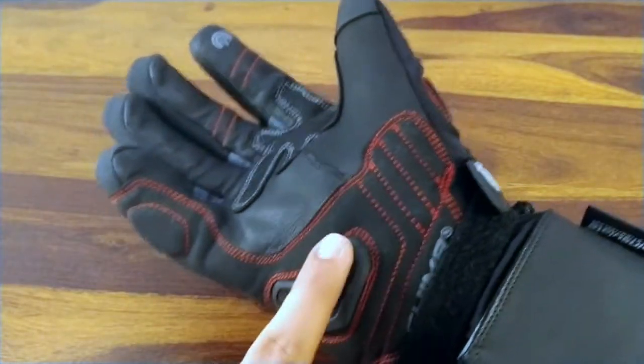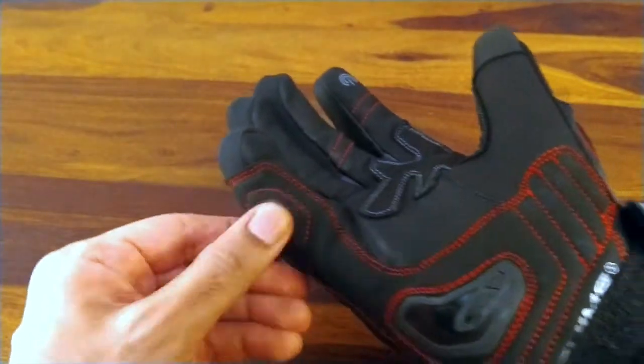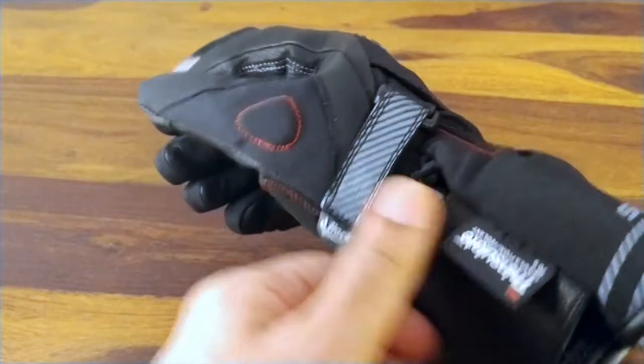This palm slider is very important — when you fall, the first thing that makes contact with the ground is your palm. You want it to be strong and take the impact and abrasion of the road. I think these will do the job. It's also got extra foam inserts at the base of the thumb and the outside of the little finger, so in terms of protection they are well covered.